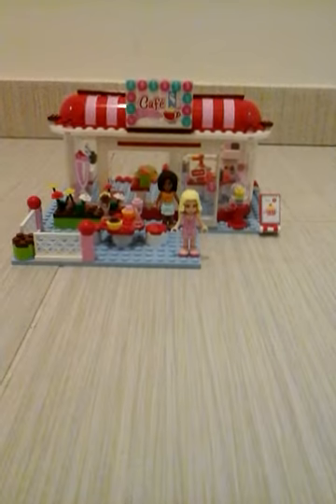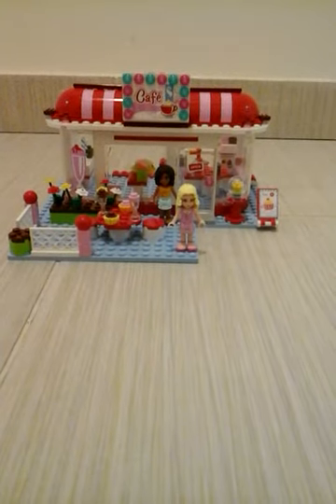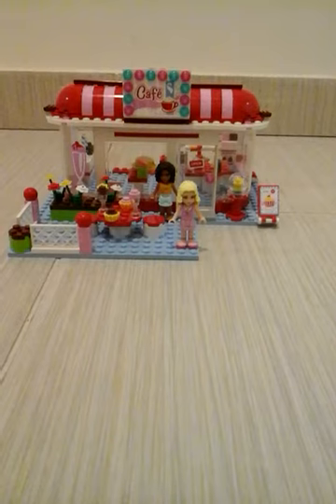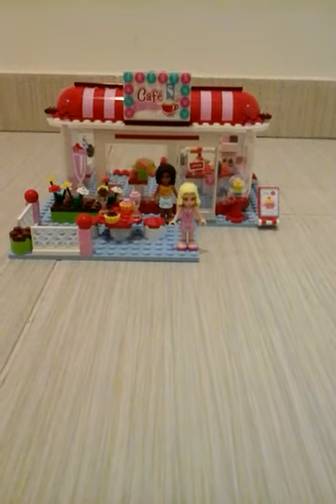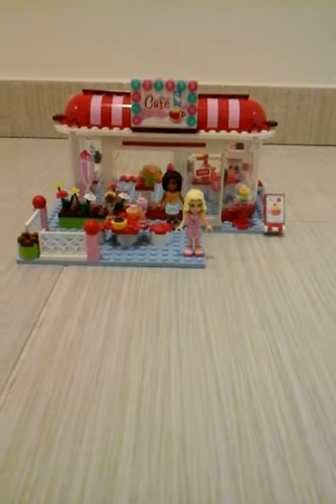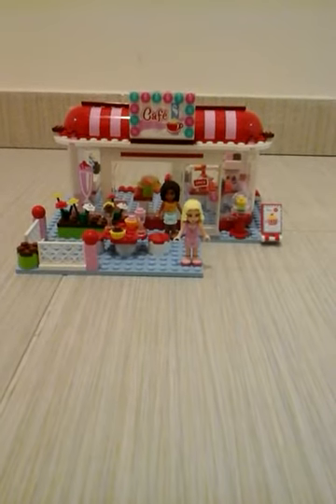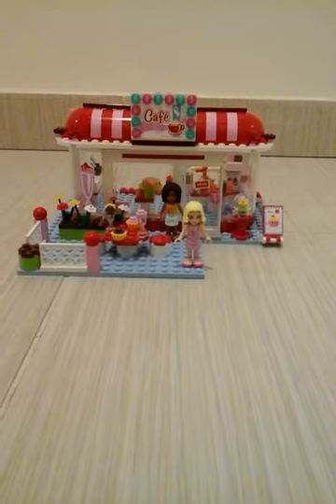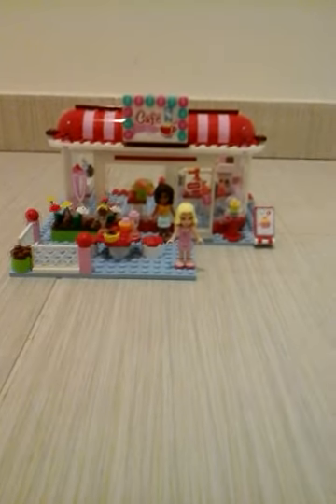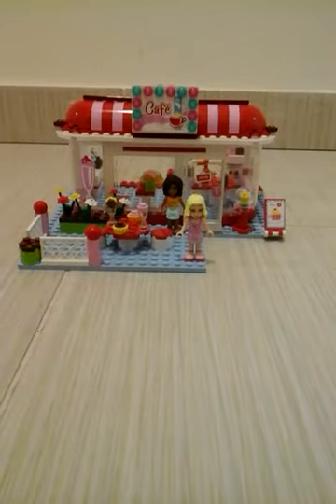The small pieces include pots, pans, and spoons — they are very small so you need to be very careful with them. The price of this Lego set is $39.99, which is around $40. Thanks for watching! Please click like and subscribe to Antara Dia's channel.